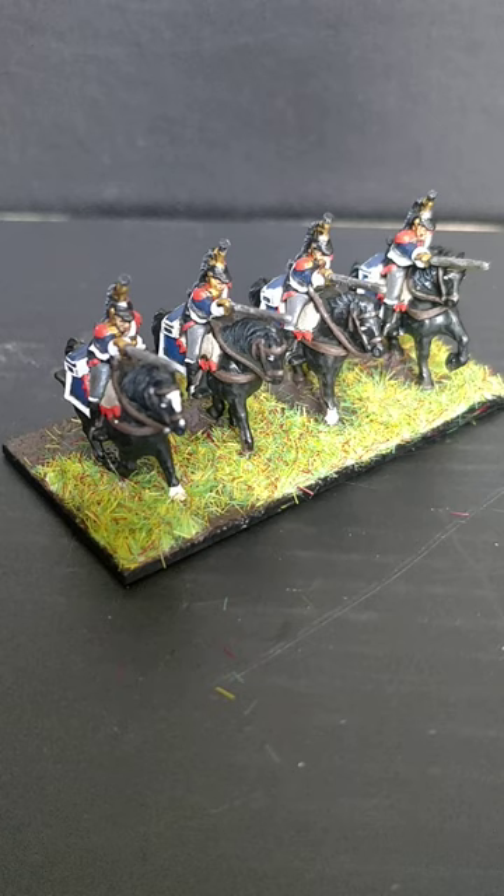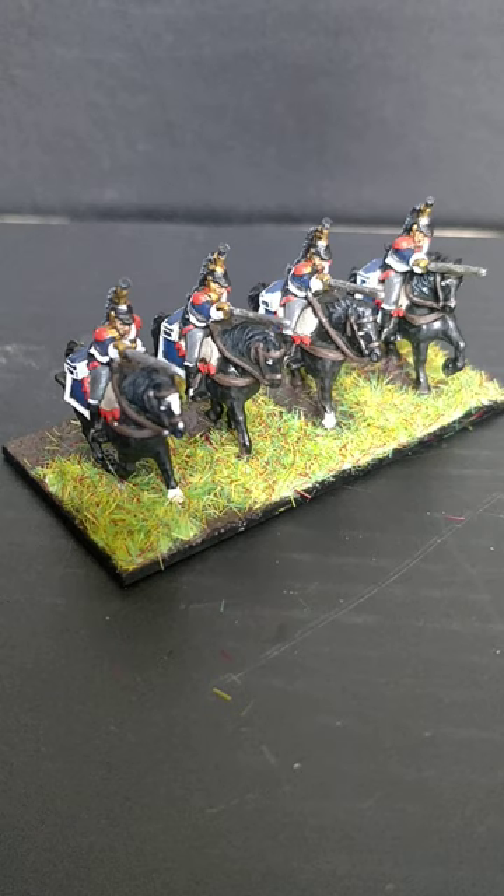Hello, my name's John and welcome to this, the 16th A Coat of Armies painting tutorial for Warlord Games Epic Scale Napoleonics. Today I'm having a bash at these chaps here, the Cuirassiers — pronounce it however you will.